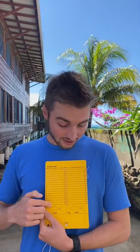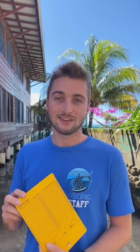During your survey you're going to do something called the roving diver technique, where you're going to freely swim through your dive site and document all the things that you see. Document everything that you see confidently and that you are very sure of, and then document how many of each of those organisms you see.